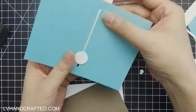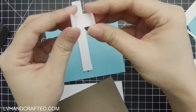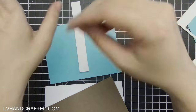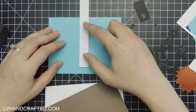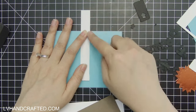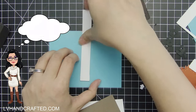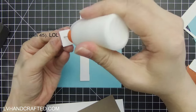The next thing we want to do, which will also add stability, is there's a little die that cuts a belly band. You want to fold along the score lines, which the die makes for you, and that's just going to wrap right around your pull tab. That creates a channel that your pull tab will slide through, ensuring it goes straight up and down. That's why I'm taking time to line this up against my mat — the top of the pull tab is 45 degrees, so if I line that up with a corner on my grid, that ensures it's straight.